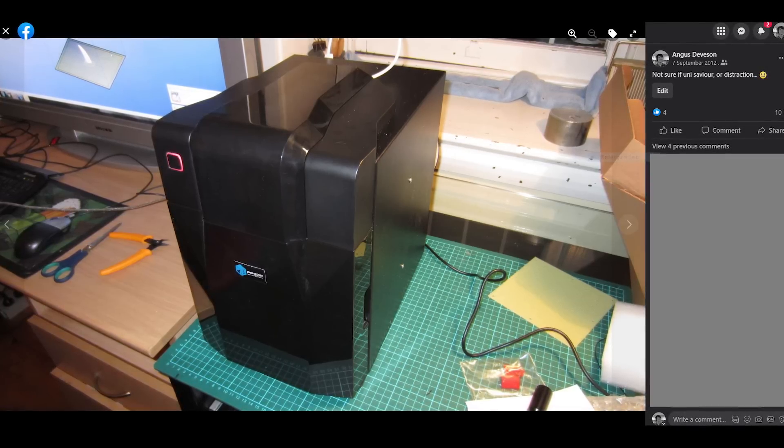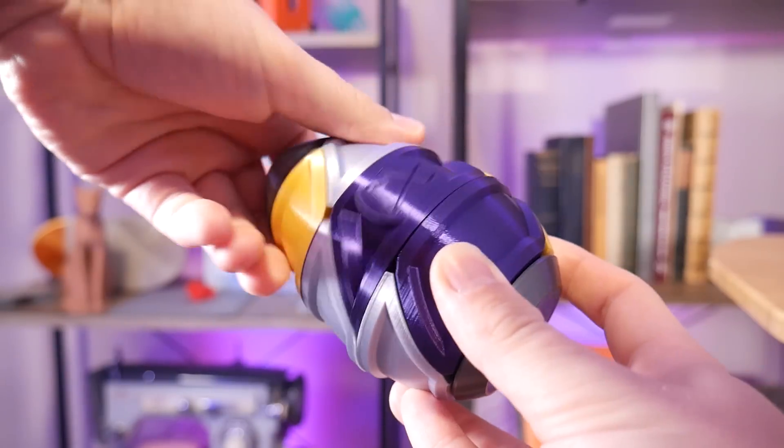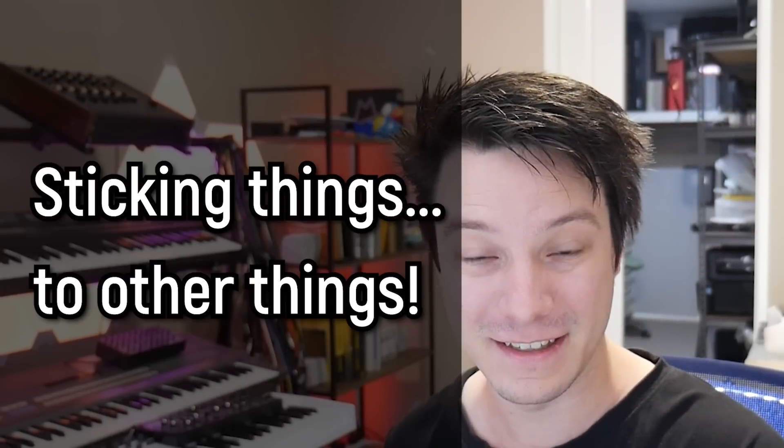All you can use a 3D printer at home for is to make useless trinkets, said the haters. I've had a 3D printer in my home for over 10 years now, and they're useful for a ton of different things. But in my experience, the thing they're most useful for is something that's rarely discussed: sticking things to other things.